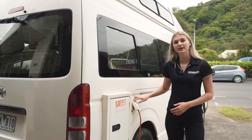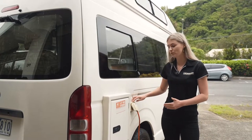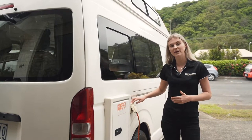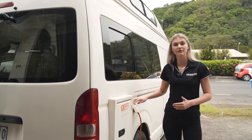This is the power outlet to charge the van externally. We do recommend that you charge every 24 hours. You can do this by driving the van 7 hours continuously or plugging into a caravan park every night.